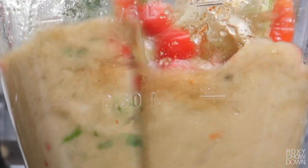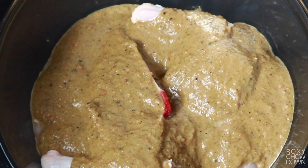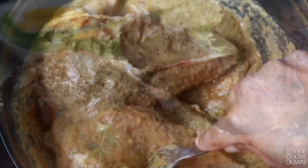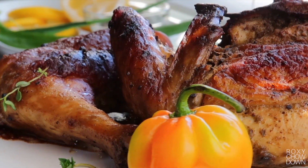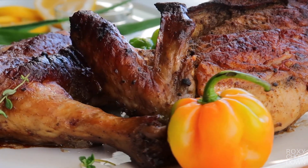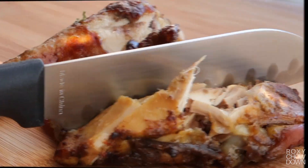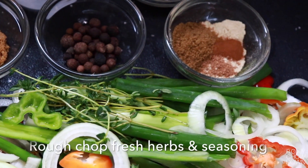We all know Jamaica is the home of jerk, and in Jamaica a great jerk chicken usually requires marinating your meat in a delicious blend of herbs and spices including pimento and lots of hot scotch bonnet pepper, all cooked on a wood fire. Today I'll show you how to get that finger-licking jerk taste right at home with my oven jerk chicken recipe. No wood fire, no problem. So let's get into today's video.